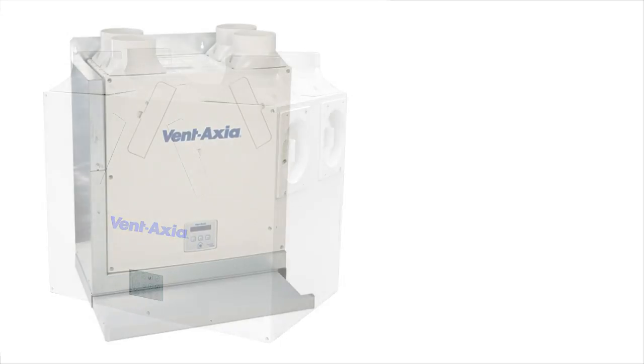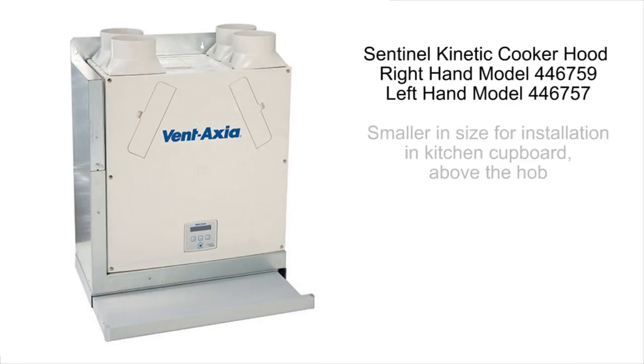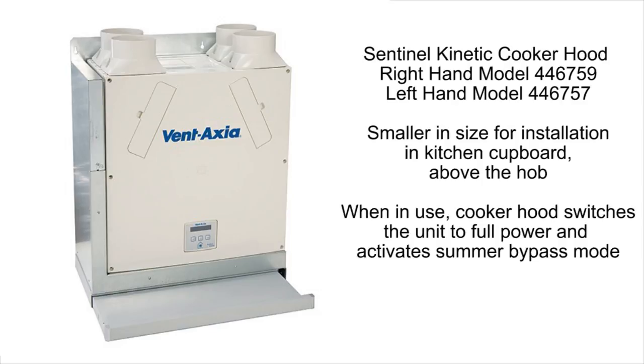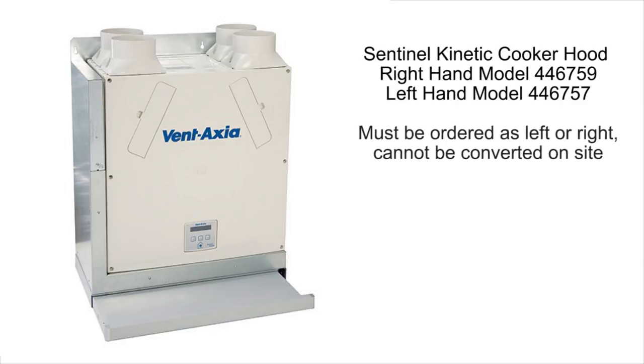The Sentinel Kinetic Cooker Hood, like the B unit, is smaller in size to be able to fit in the kitchen cupboard, but with a telescopic cooker hood attached. When in use, the cooker hood switches the unit to full power and the summer bypass function is activated to stop grease and other cooking by-products contaminating the heat recovery cell. Available in left and right-handed models and cannot be converted on site.